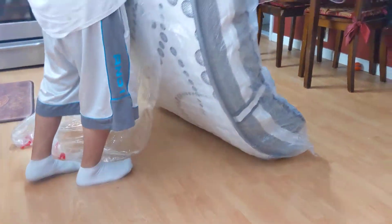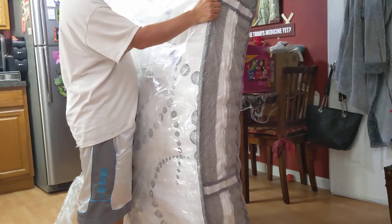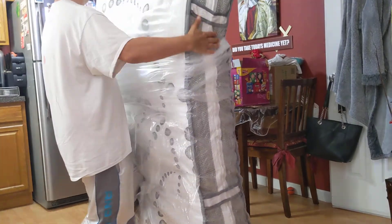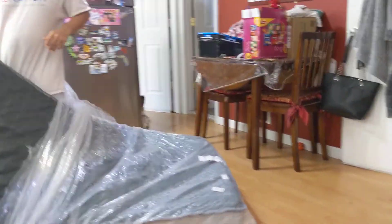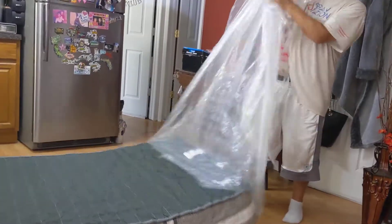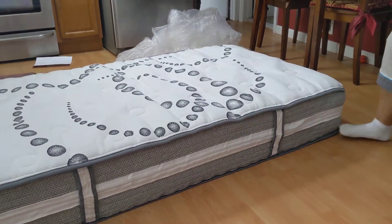Just cut the plastic all the way so you don't have to do that. Do you want to leave the plastic aside until we bring it up? No, because it has to fully open and that might impede it opening. After it's fully open I have a new mattress bag to put it in. Wow, it looks like it's almost already open.